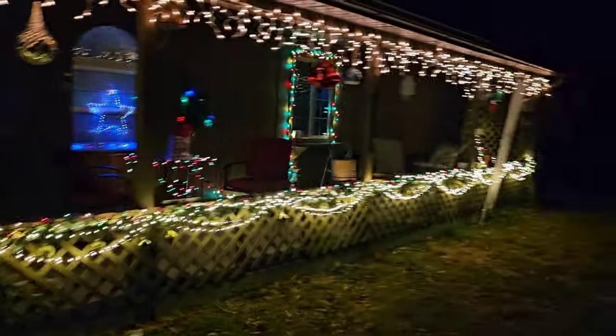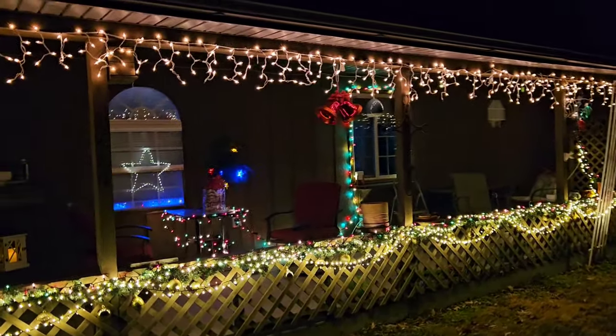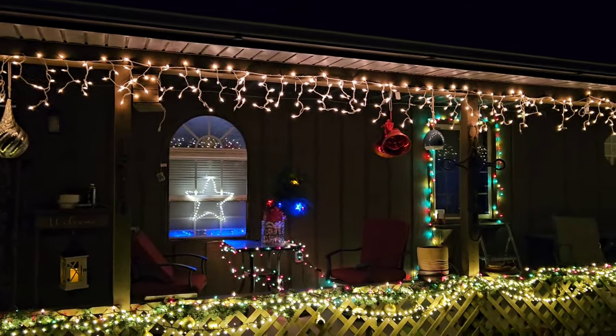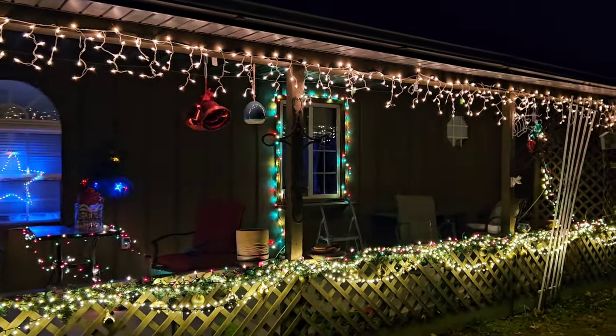Here are my lights. Got my little tree up outside — we hope we can plant it. We plant them every year. I buy one for the porch and then we plant it. It is windy!